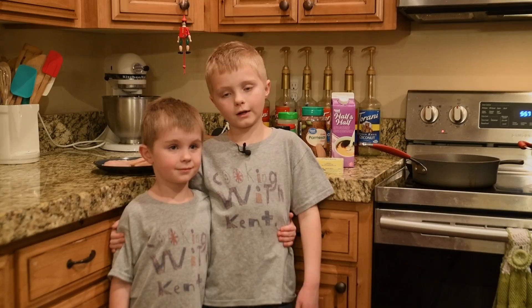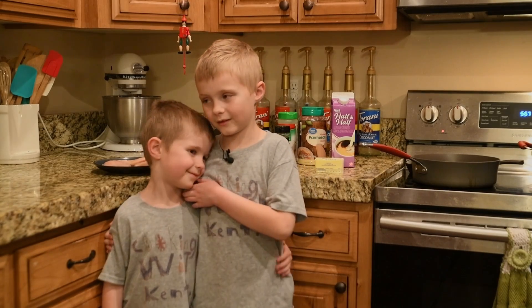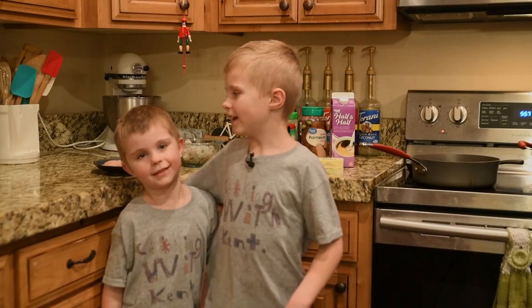Hello and welcome to Cooking with Kent. This is my assistant Max from last season.